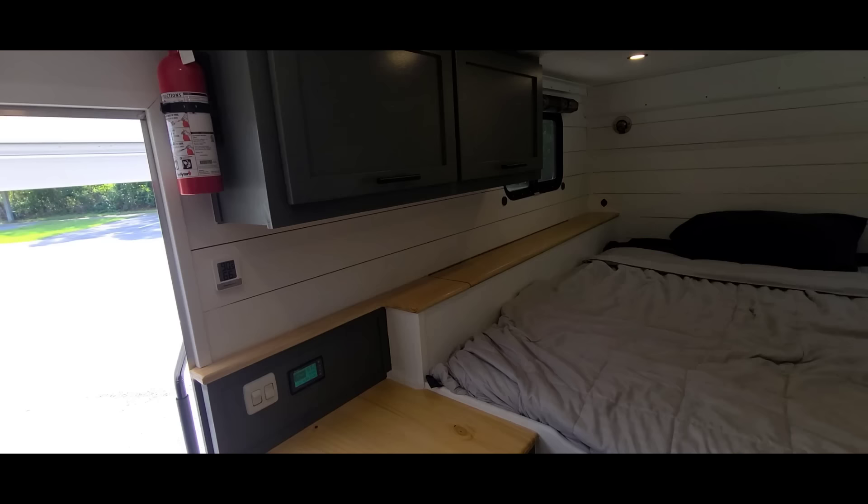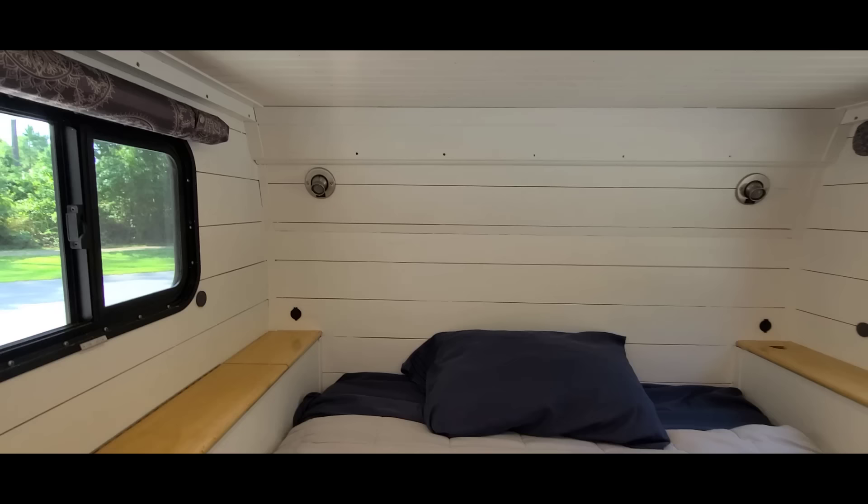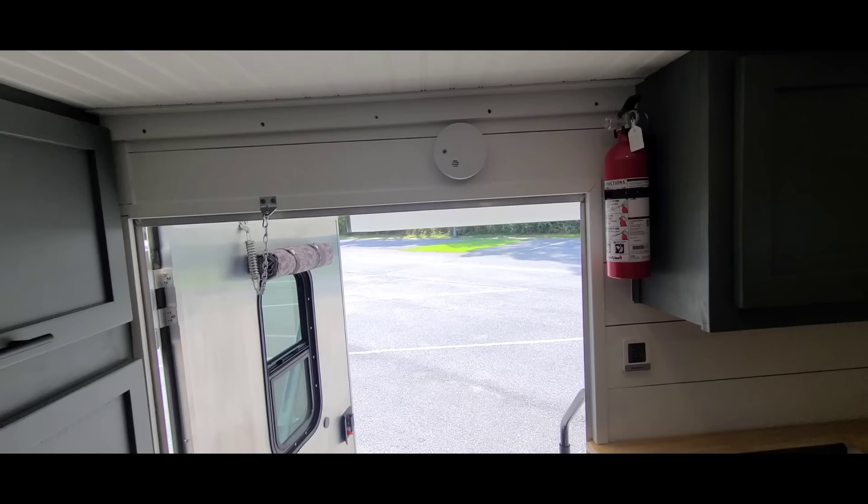I did a faux shiplap on everything — just Luan boards cut into about 5.5-inch strips with nickels used for spacing. On the back wall there are reading lights on both his and hers sides, and those little black circles are USB ports for charging phones.